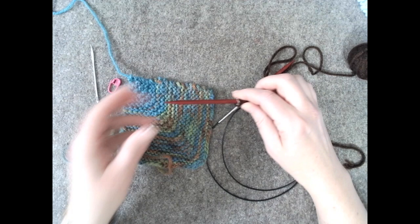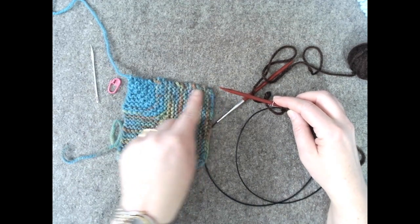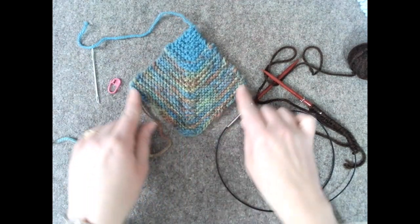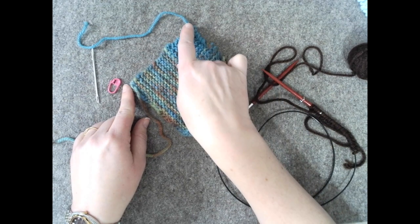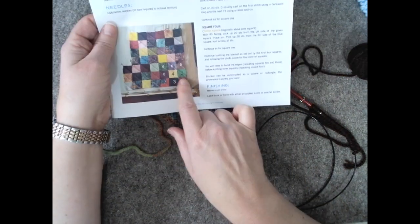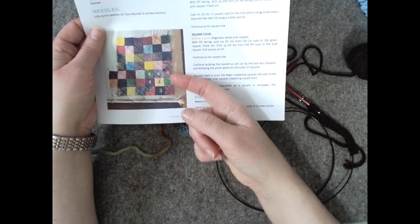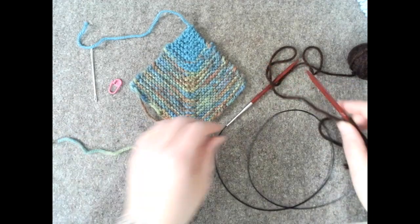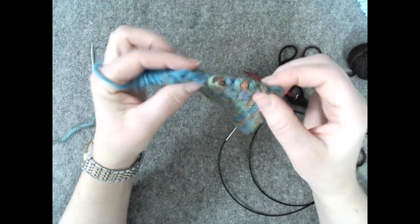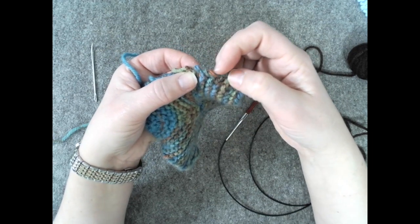The next step in the pattern, after we've cast on 20 and placed our marker, is to pick up and knit 20 stitches along the side. Holding it as a diamond with the cast on at the bottom, we're going to be picking up on the right side of the diamond. To pick up and knit, you're going to make sure that you're picking up the purl bumps along the side, not the ladders — those straight pieces in the middle. You're looking for the ones that look like little purl bumps.